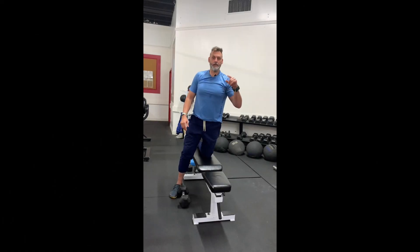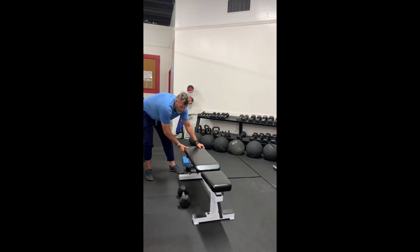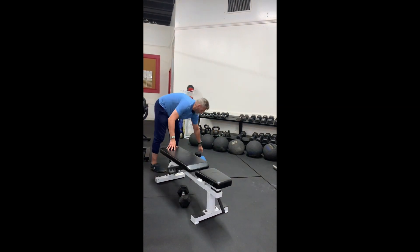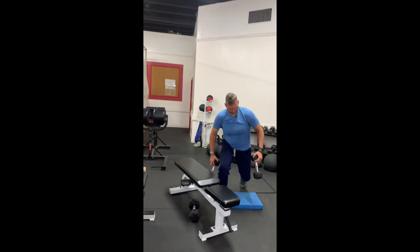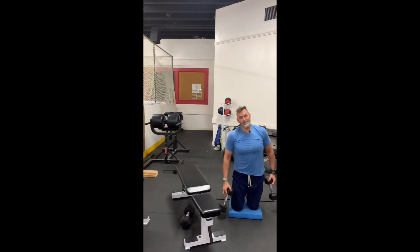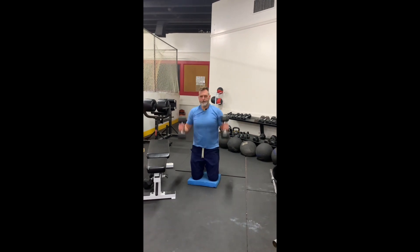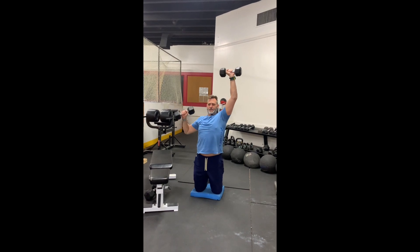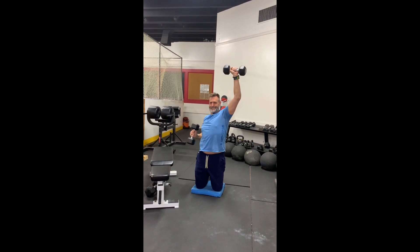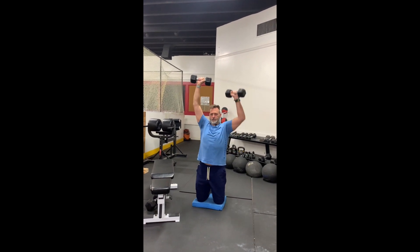The next exercise in this series is lat pulldowns. Now a lot of you may not have a lat pulldown machine — well, in this case, neither do we. So here's what we're going to do: a set of dumbbells. I've got a pad here just to give myself a little comfort. Dumbbells fully extended up — now I'm going to pull down. When I pull down, I'm going to drive my squeeze, my shoulder back to the other one. Boom. Straight up.